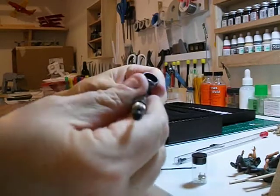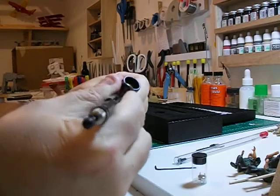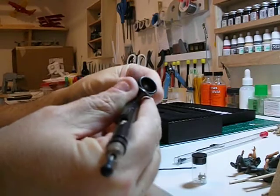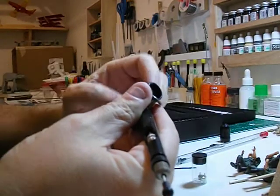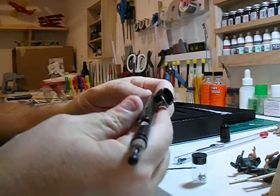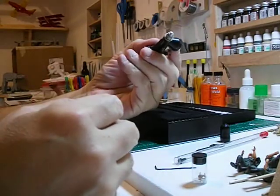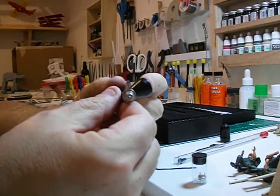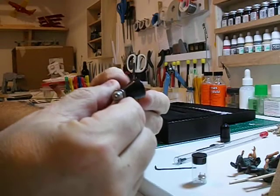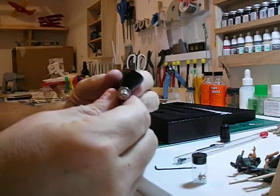Very heavy. When I looked at the pictures of it, seeing it black, I almost wondered if it was some type of polymer, some type of new plastic, fiberglass — but nope, it's metal. It's good and heavy.